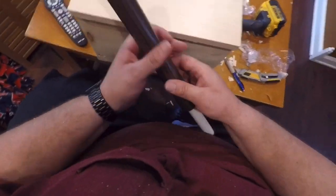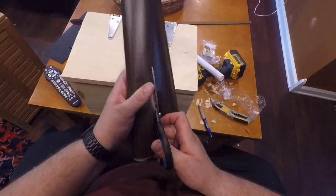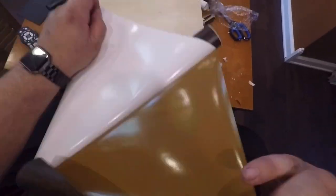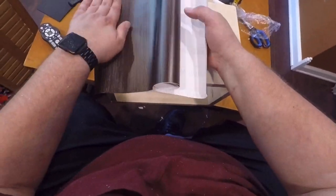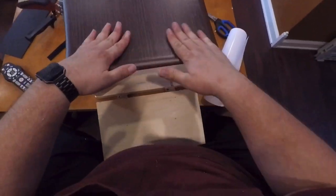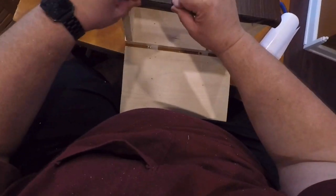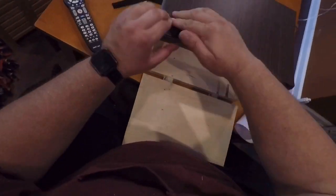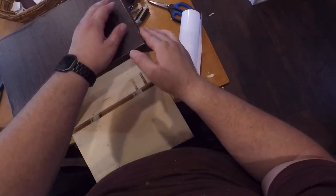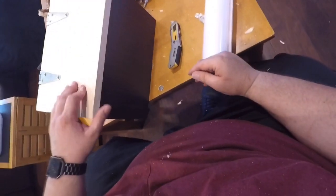I've got some contact paper that matches pretty close to what's in the RV. Take a piece, cut it, and roll it out on the bottom flat front edge. Work all the air bubbles out and get it as nice and flat as you can. Roll the corners, then roll down the side pressing firmly. Use a utility knife to do a little trimming to get it to wrap around nice and tight, and it looks pretty good.